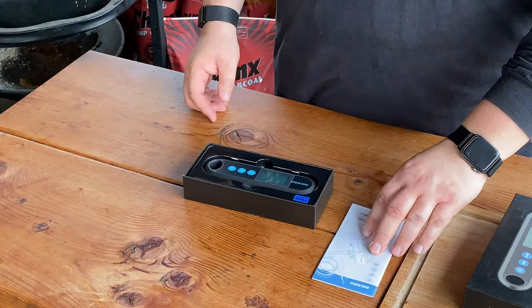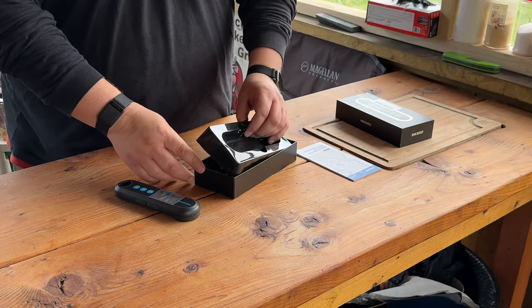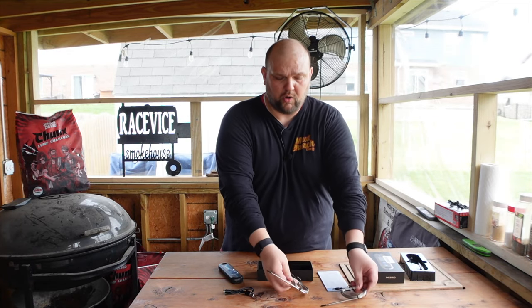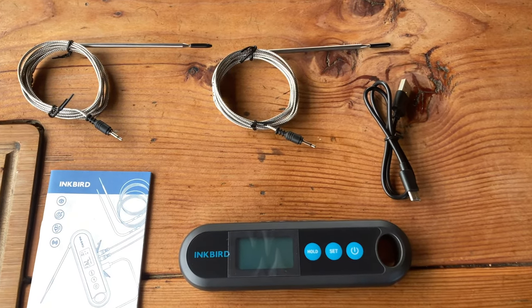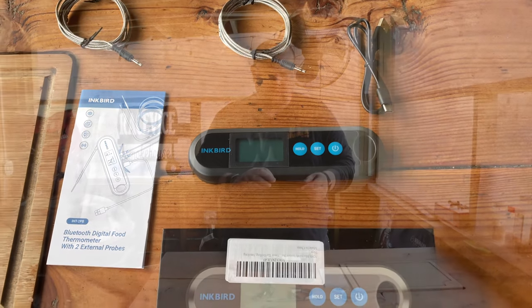Okay, we have our instruction booklet and our Instant Read Thermometer. We also have a charging cable and a couple of probes. So this is everything that comes in the box: the main body, the charging cable, and the two external probes.